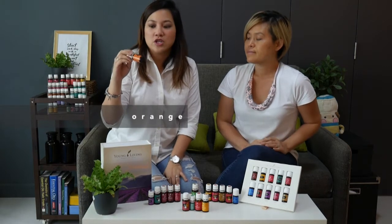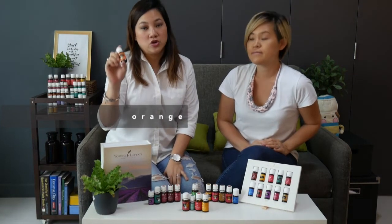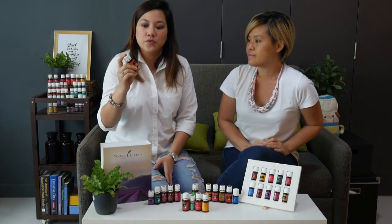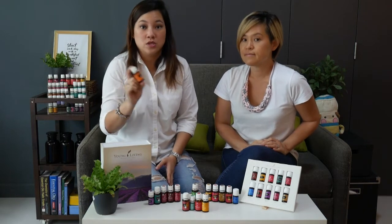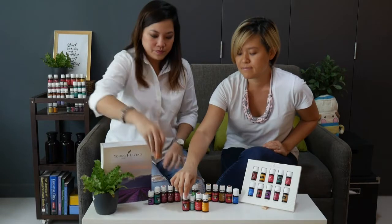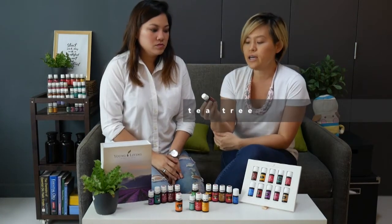The first Flex Oil is Orange. Orange is a happy oil — it's also an oil that attracts abundance. It's really economical to put in a diffuser and diffuse throughout the day.